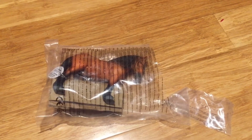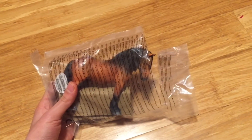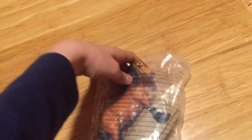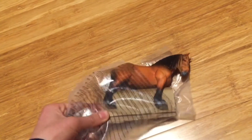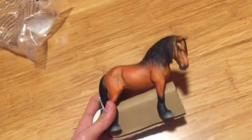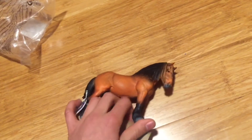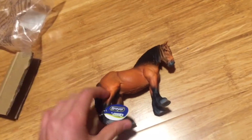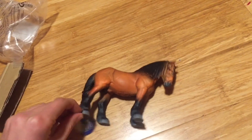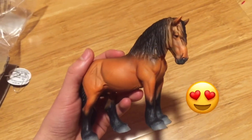Hey everyone, welcome back to my channel! Today I'm going to be showing you this beautiful stallion — he is going to be my first ever Collecta horse and I'm super excited. I already got him out of his box but just put the cardboard back under him and the tag back on to make it more like an unboxing video. I have already taken him out because I just couldn't wait — you know how that feels when you get a horse and you really need to just see him.